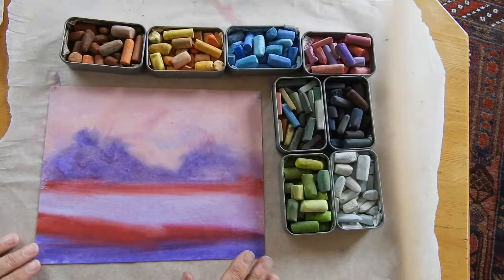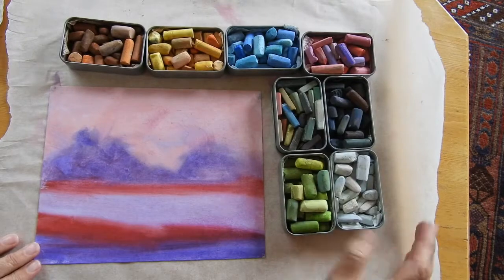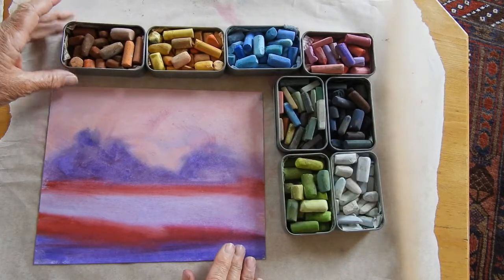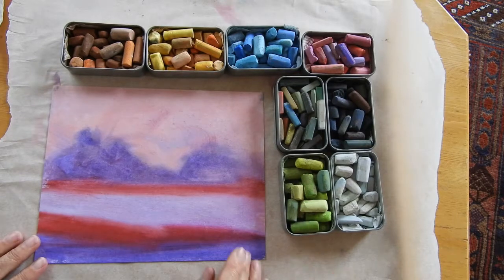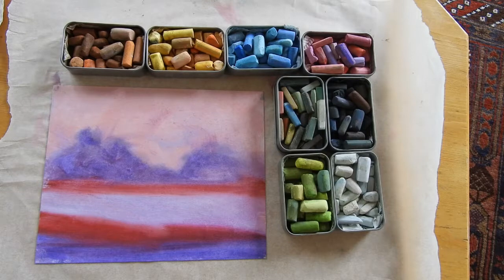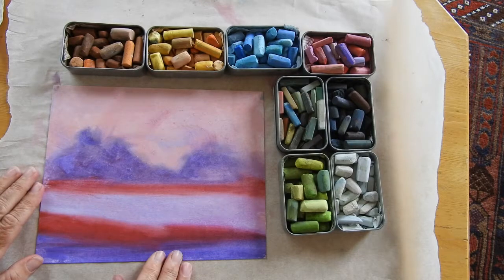Again, ready to go. I've got all the pastels set out there — they're my little boxes of traveling pastels. I think I can fit about 120 in those eight little tins. And here is my underpinning that we just did. Now it's time to start popping in the color.